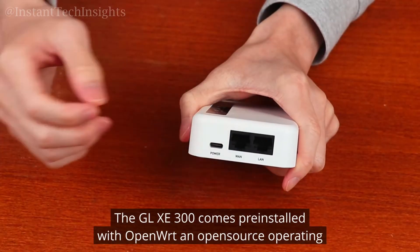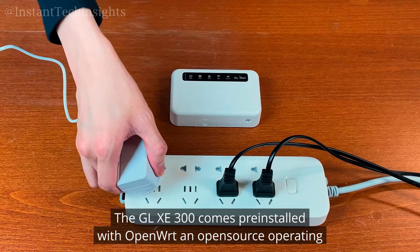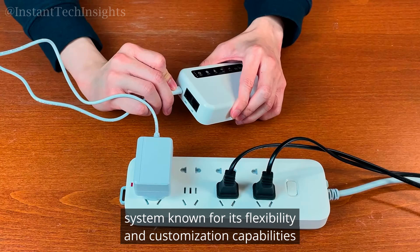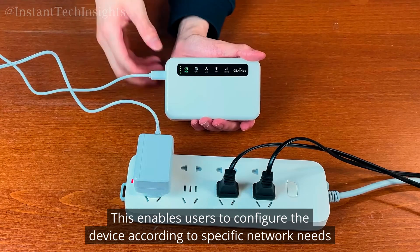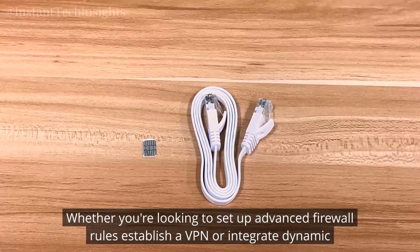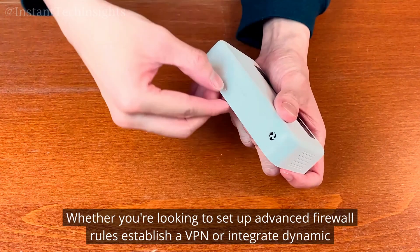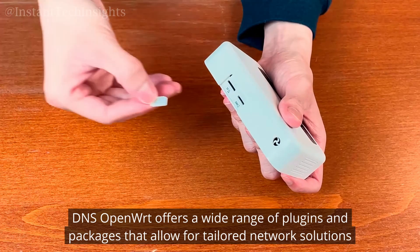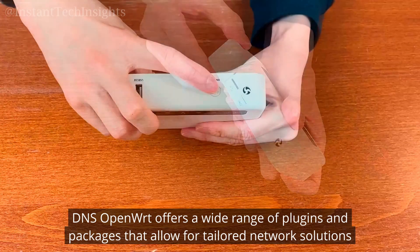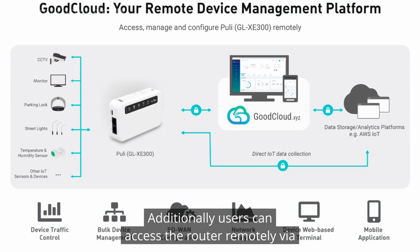The GL-XE300 comes pre-installed with OpenWRT, an open-source operating system known for its flexibility and customization capabilities. This enables users to configure the device according to specific network needs. Whether you're looking to set up advanced firewall rules, establish a VPN, or integrate dynamic DNS, OpenWRT offers a wide range of plugins and packages that allow for tailored network solutions. Additionally, users can access the router remotely via SSH, making it possible to manage the device from anywhere.